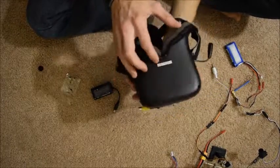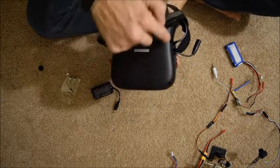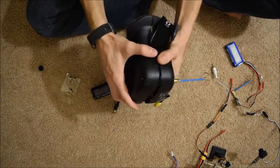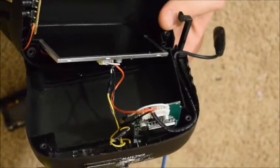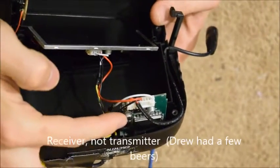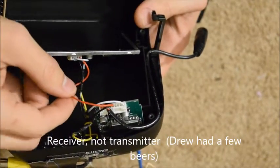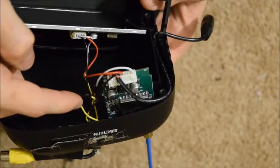So what I've done is I've unscrewed the goggle case. There's four Phillips head screws, and pop it open. Once it's open you can see that there's three wires going from the transmitter to the screen: a red for your voltage plus, a black for your ground, and a yellow for your video signal.